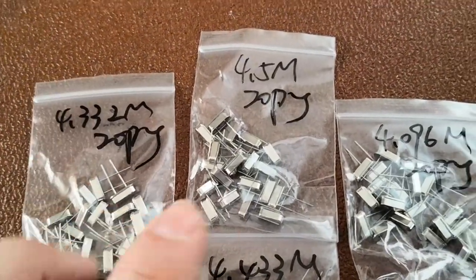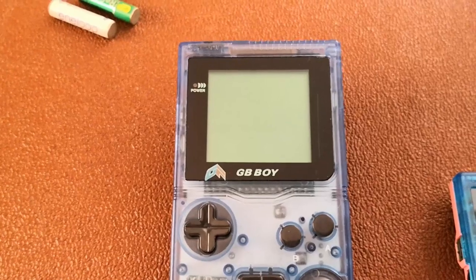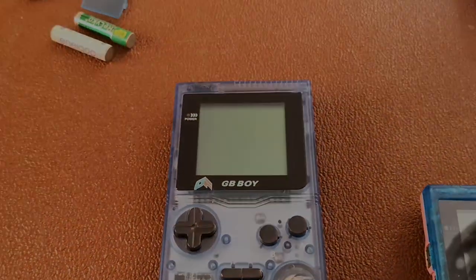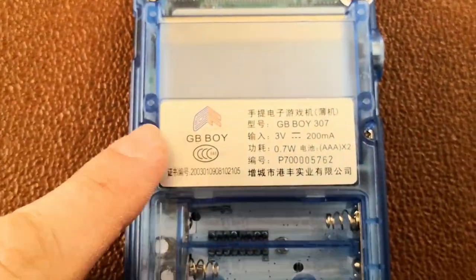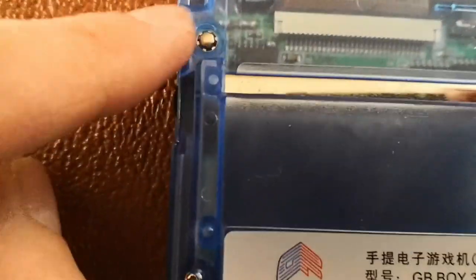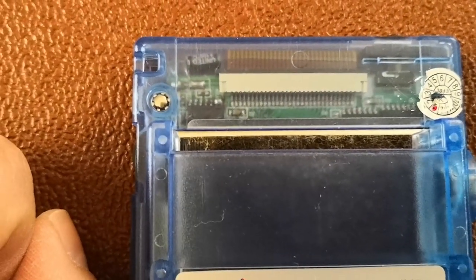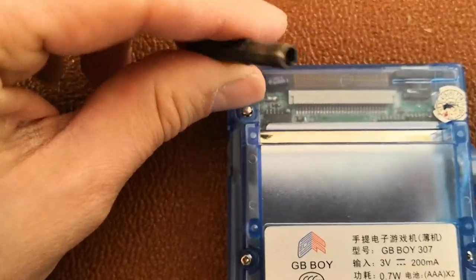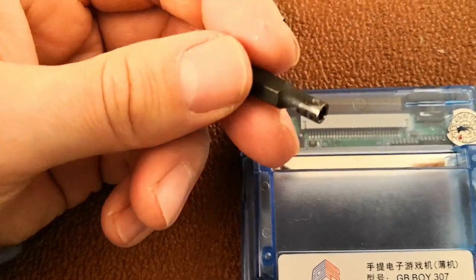I'll go with the slowest one first. I'll open up the GB Boy, replace the oscillator, and then come back to see what the speed difference is like and if there are any screen glitches. Quick heads up - to undo the back there are four normal Phillips head screws, but they've also added security screws - the same type used on NES and Super Nintendo cartridges. You'll need a special tool for those, which I've had for years in two different sizes.